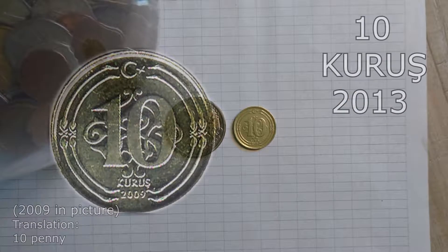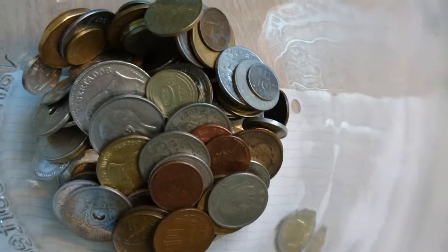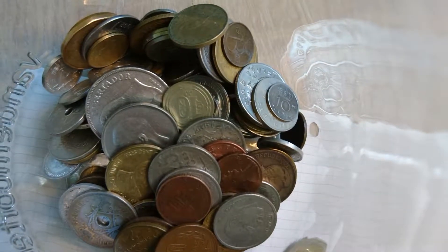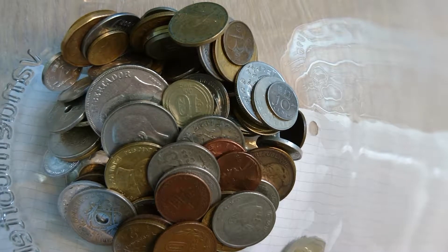Turkish coins with Kemal Ataturk on them are very common. They have them in a variety of values and they have been around for quite a while. This coin will go into the tip jar. As always, thanks for watching, have a good one, and I will see you in the next video.